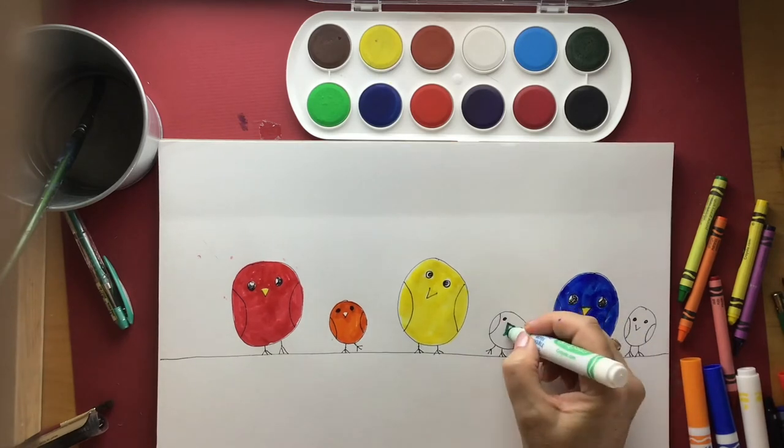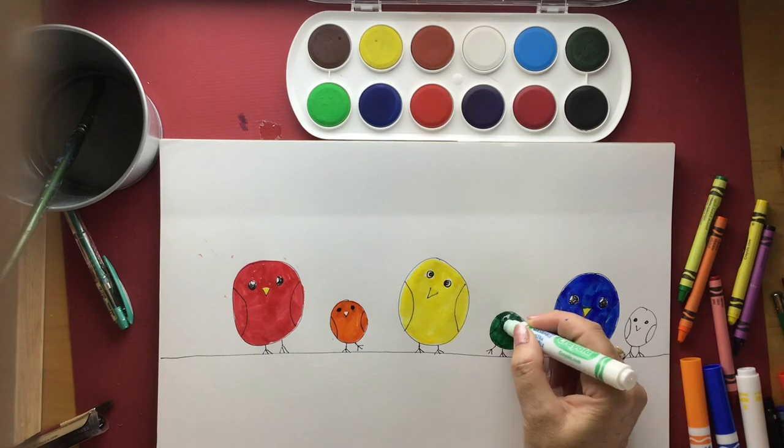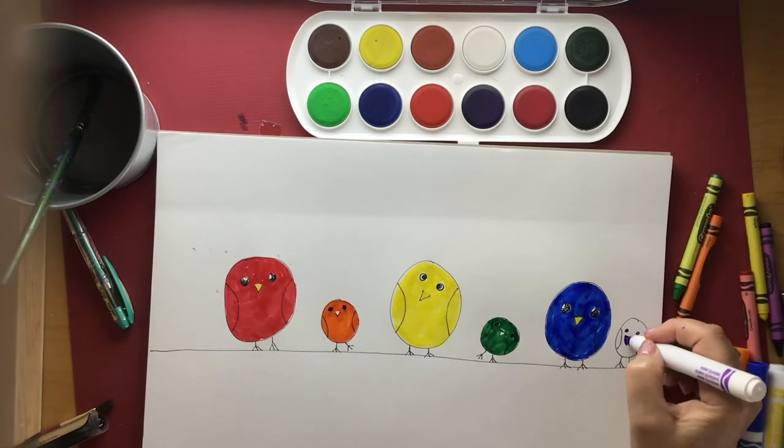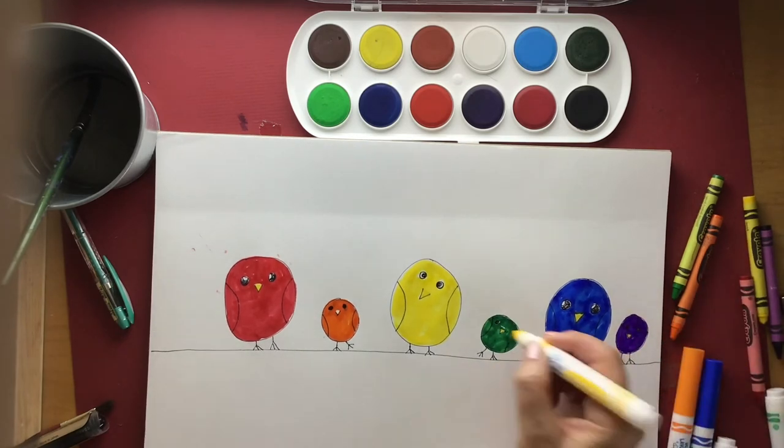And then yellow and blue, well that makes green. So the bird in between yellow and blue is going to be green. Now red and blue, they make purple. So our last little secondary colour bird is going to be purple. It's very dark purple — now you can't see his eyes. I'll fix that later.